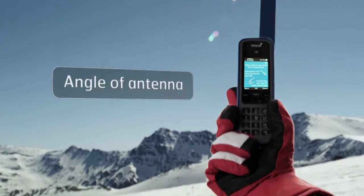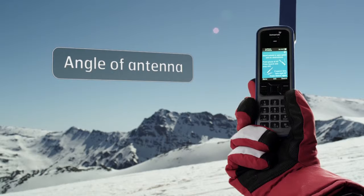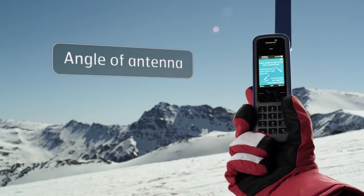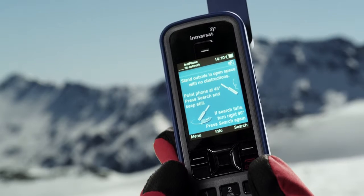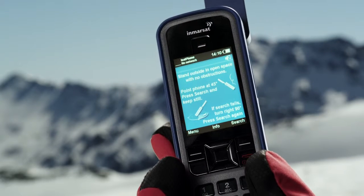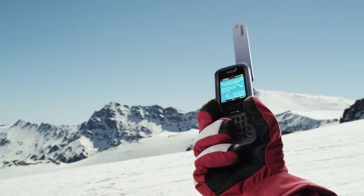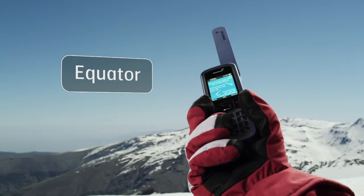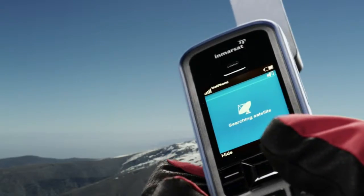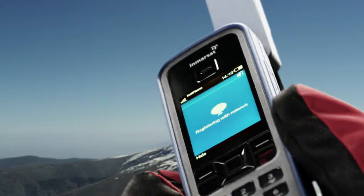If you're in the extreme north or extreme south, the angle of the antenna becomes more critical than usual. You might see a screen telling you to tilt the phone at 45 degrees to the horizon. If you know where the equator is, point the antenna in that direction. Press Search and wait for Network Connection.